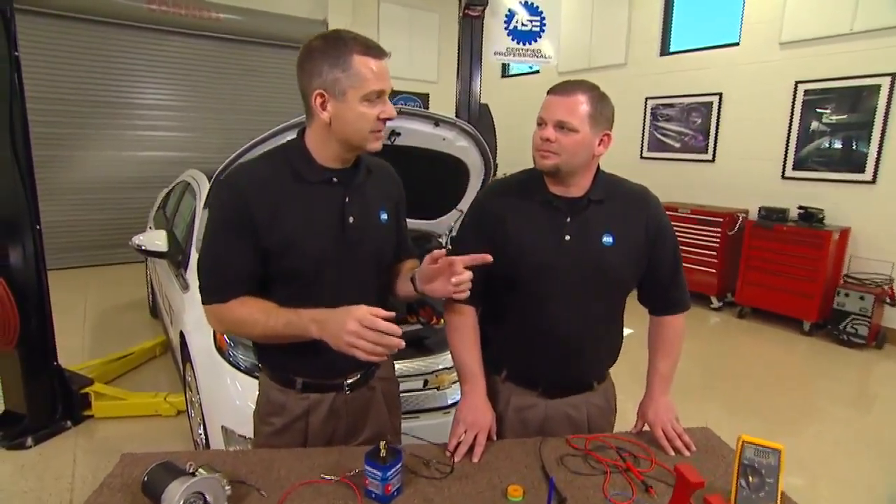Quick review on voltage, resistance, and amperage. Voltage was pressure — electromotive force. Resistors were the opposition to current flow. Then we dealt with current, amperage — that's my magnetism, that's my electric flow through that wire. Anytime current is flowing, you're going to have some electromagnetism through that wire.